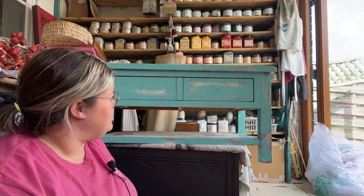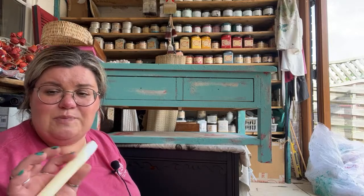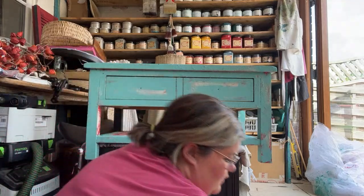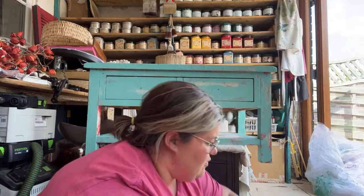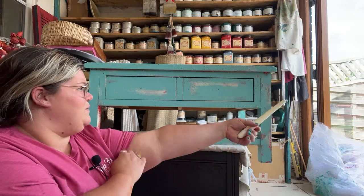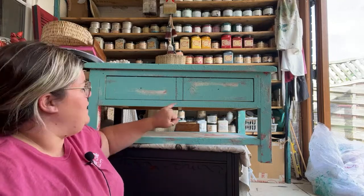The veneer didn't want to cooperate with being stained — as I was staining the top it was lifting some of the damaged veneer. So I've gone with a technique that covers and disguises damaged pieces really well. If you've got a piece that might be worse for wear and you're not sure if it's repairable, this is a great option. I could have taken the veneer off but that's not enjoyable for anybody. It's a modern piece with no real value.